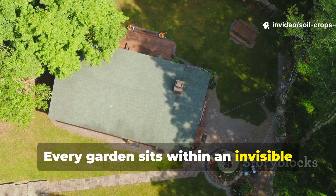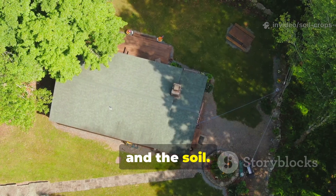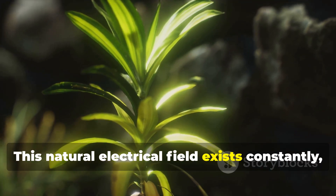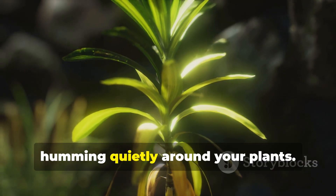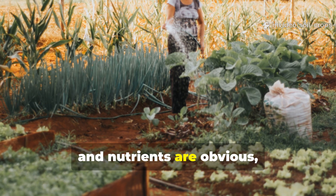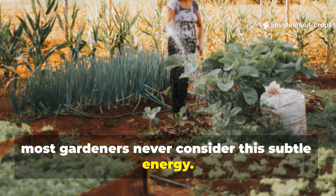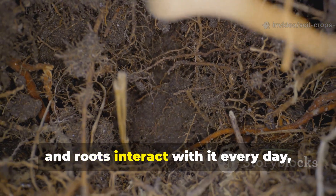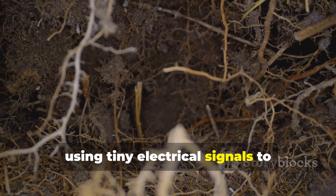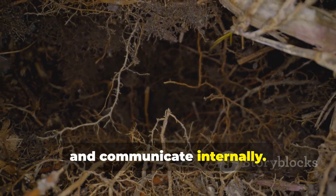Every garden sits within an invisible river of energy flowing between the sky and the soil. This natural electrical field exists constantly, humming quietly around your plants. While sunlight, water, and nutrients are obvious, most gardeners never consider this subtle energy. Leaves, stems, and roots interact with it every day, using tiny electrical signals to coordinate growth, respond to stress, and communicate internally.